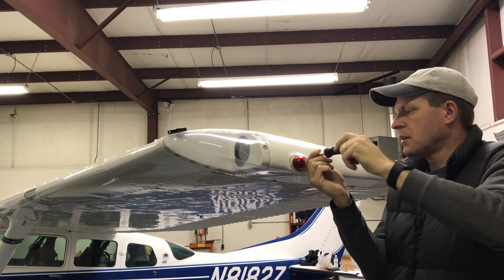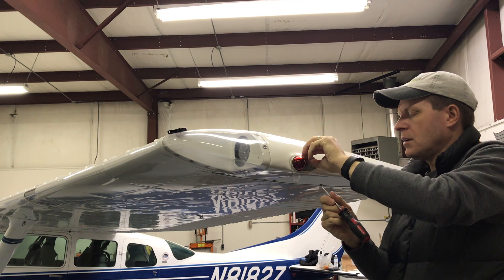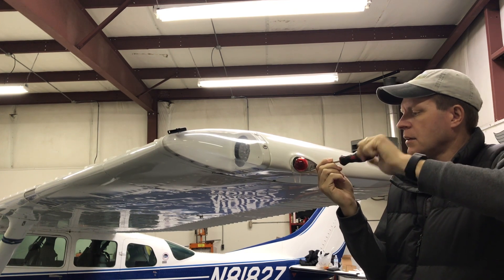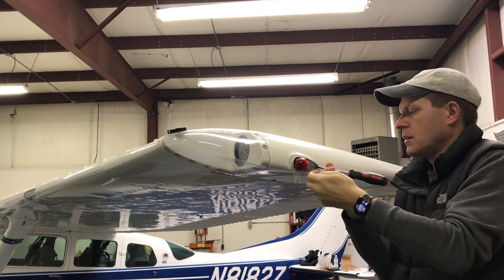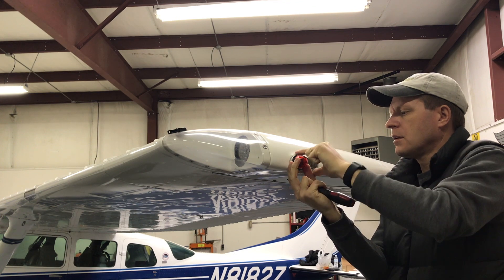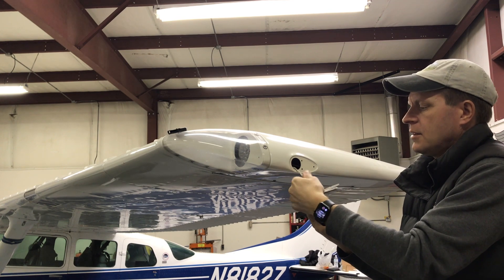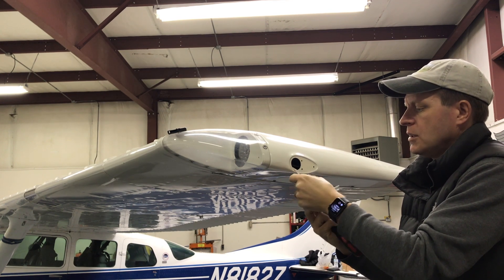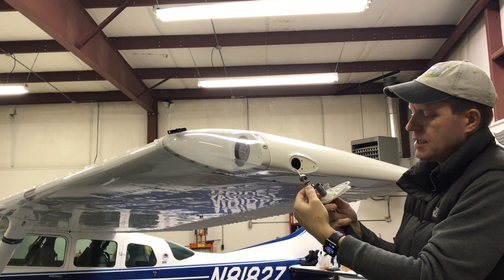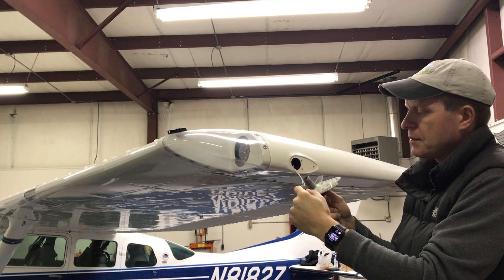It's just three screws that hold this on, so we'll pull these out. Once the screws are out, the light just comes out and it's got a small screw-on connector — two wires, one is to the ground and one is your power. I'm going to grab some tape and mark these for power and ground just so that I don't get them crossed up.